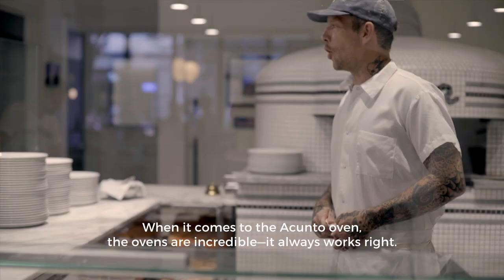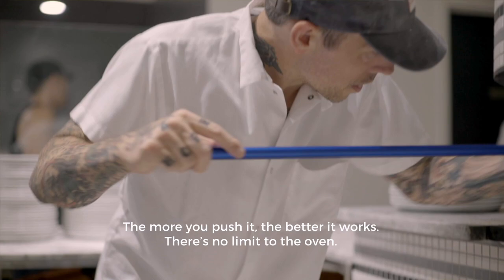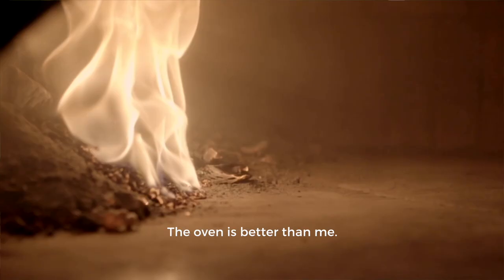When it comes to the Acunto oven, the ovens are incredible. It always works right. The more you push it, the better it works. There's no limit to the oven. The oven is like better than me.